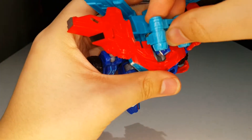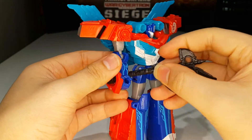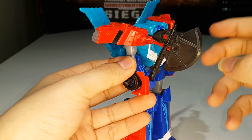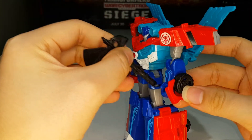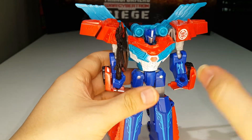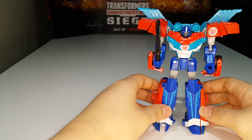You can plug the axe onto the top and now he's all powered up, which looks really cool. You can also give him his axe in hand — the hands are free so you can actually move the axe down and hold it properly. However, the axe is a bit loose in his hand. I also kind of wish there was more paint on the shoulder cannons, but it is what it is.